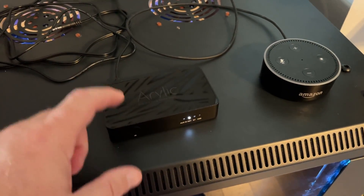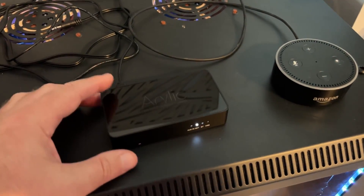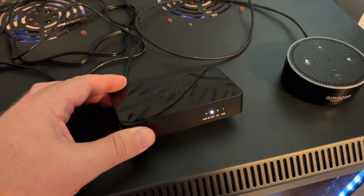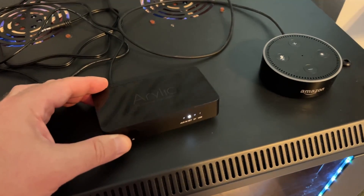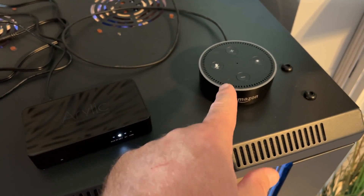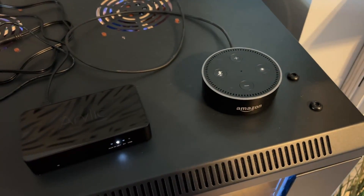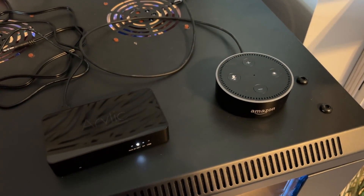This device only has Spotify Connect built in. Note that it does not have any of the high-res audio options for any of the services. As for Amazon, there are no Connect services built into the Echo Dots as far as I know, so it's all direct through the app.